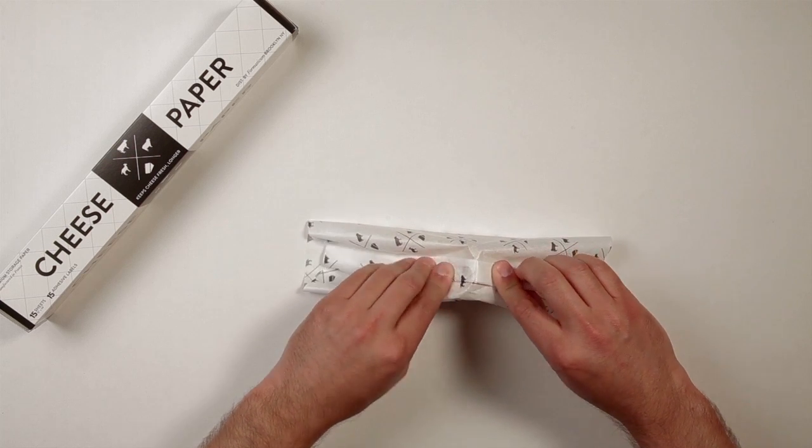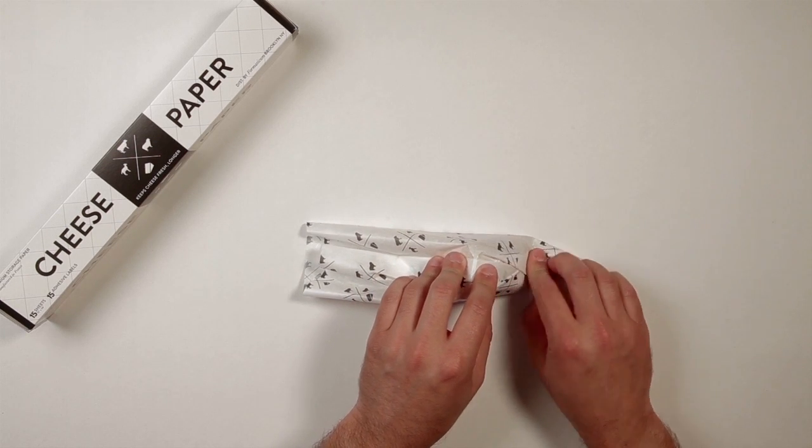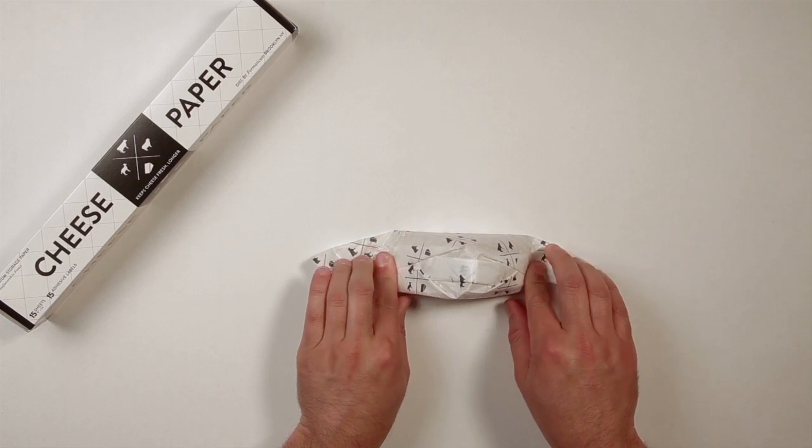Because of the shape, you may have to improvise a little, and fold back instead of forward. Neatly and carefully fold over the sides, conforming the paper to the shape of the cheese.